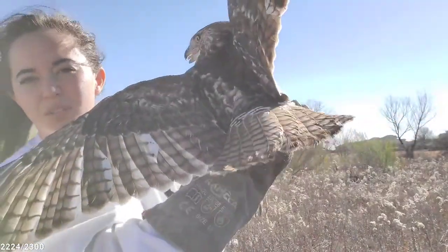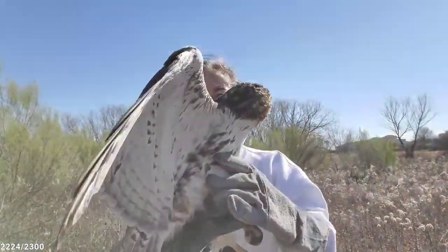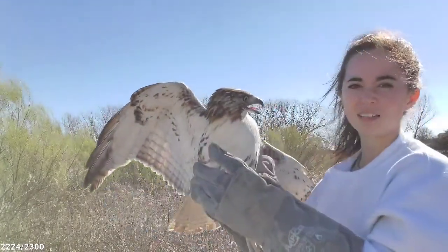He looks a lot like Bean, but all the juveniles do, so that's juvenile plumage on the tail here. This is the wing that was broken — now is not, now looks pretty good.